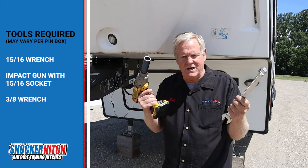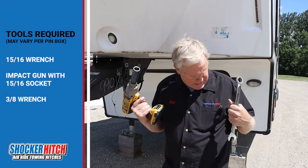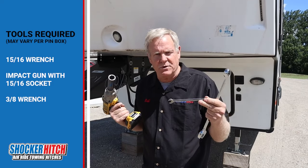Tools are ready: 15/16 wrench, impact 15/16 socket, and a 3/8 wrench for the brake controller.